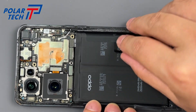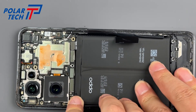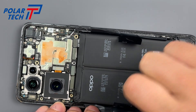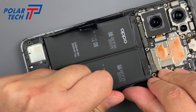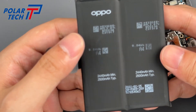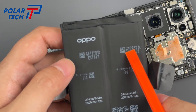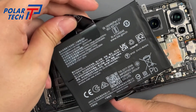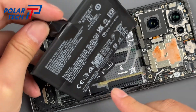Pull up the battery using the two battery pull-up stickers. The battery cell is from ATL. Battery model BLP889 — two batteries, total capacity 3800 mAh.